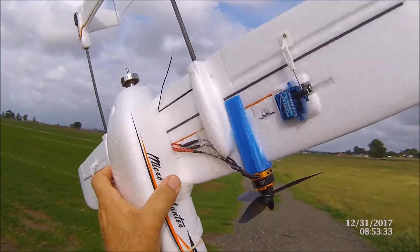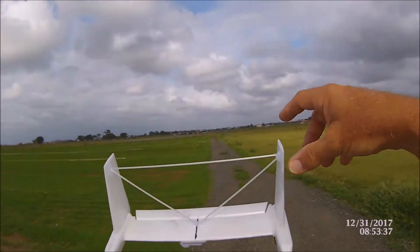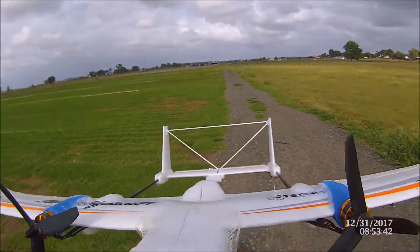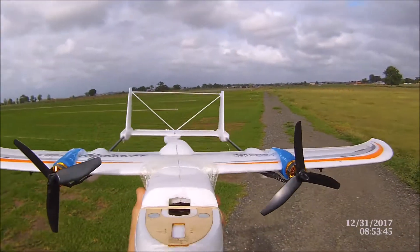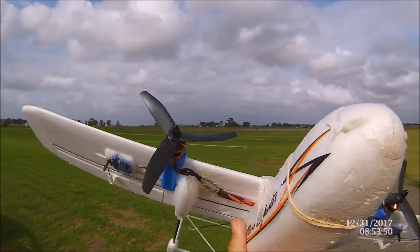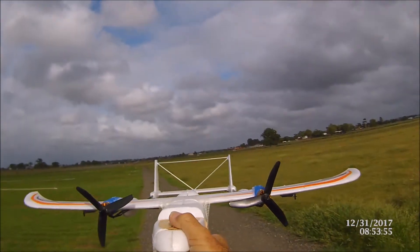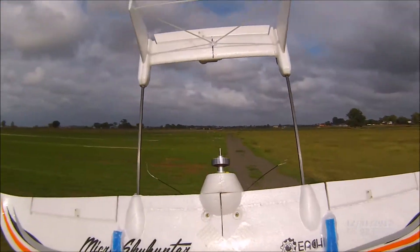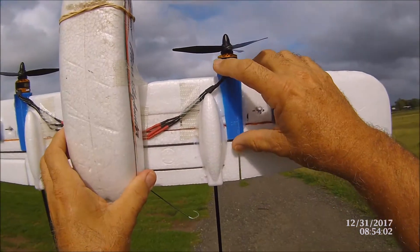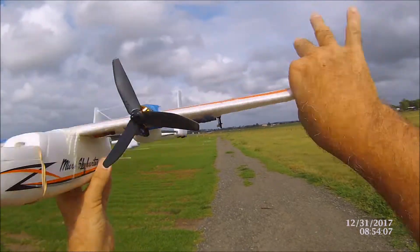This is the little micro Sky Hunter. We're running 1806 2300KV motors. We've got the stabilizer up the back because this tends to wobble around a bit at high speeds and makes it a bit unstable. Running 5-blade props and tri props, a little Turnigy Plush ESC 12 amp. I worked out where I could put it because I couldn't put it where the pod was, so I didn't want to go too far out on the wing.